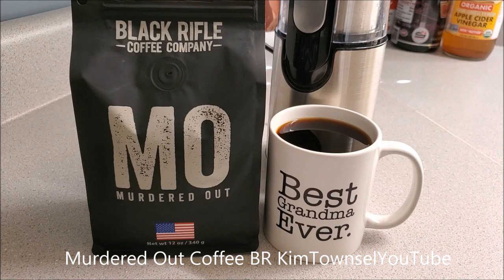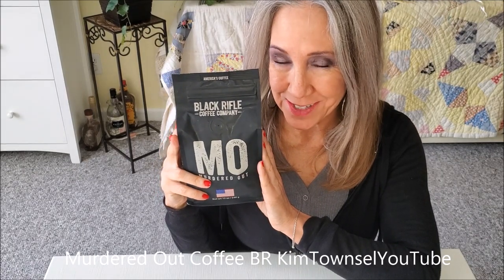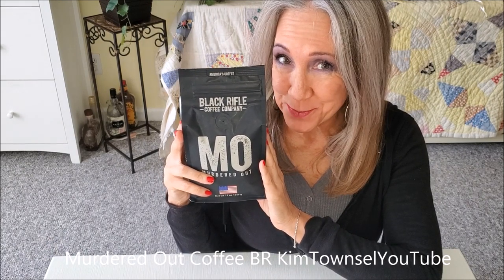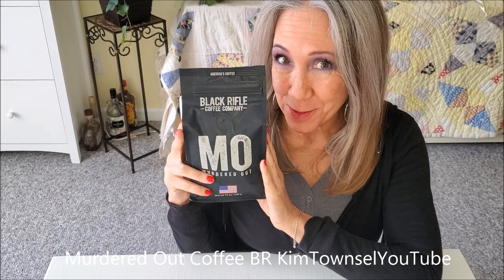If you're looking for a very bold, dark coffee, I do recommend the Black Ravel Coffee Company Murdered Out. You will not be disappointed. Murdered Out — what a name for coffee. Sounds good to me. Do you like dark coffee? Let's see what this Murdered Out by Black Ravel Coffee Club is all about.